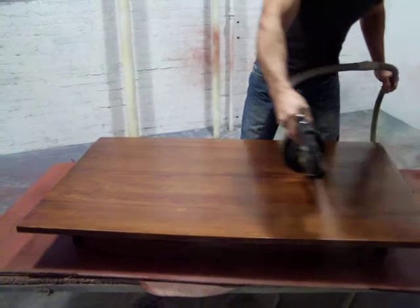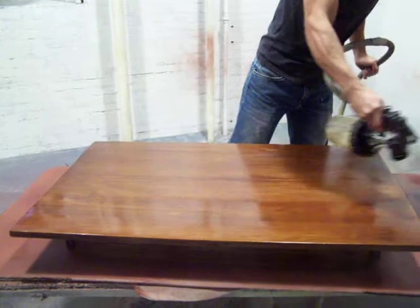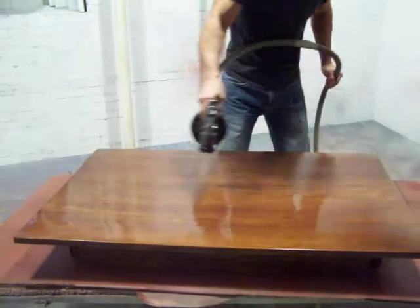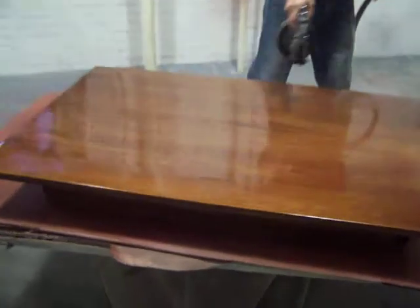He's going to spray this last coat of finish on, and this piece is going to be done. Look how great that looks compared to what we started off with, which was a really ugly painted table.